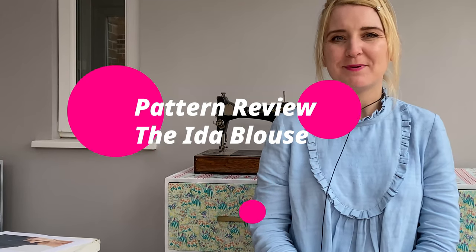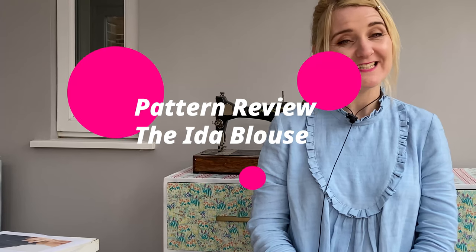Hi, and welcome to Handmade by Dixie Tulip. I'm Mel, and in today's video I'm going to share a pattern review, which is for the lovely top that I'm wearing. So if you're interested in pattern reviews, then do stay tuned.